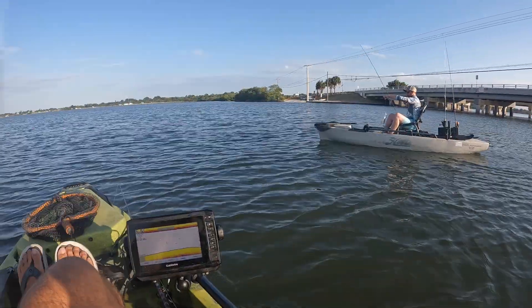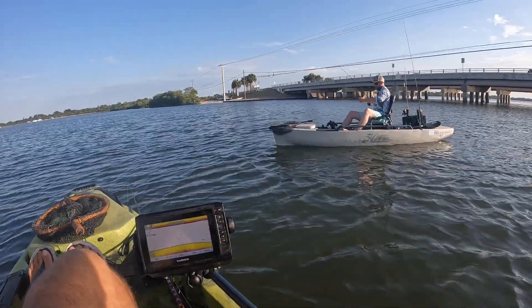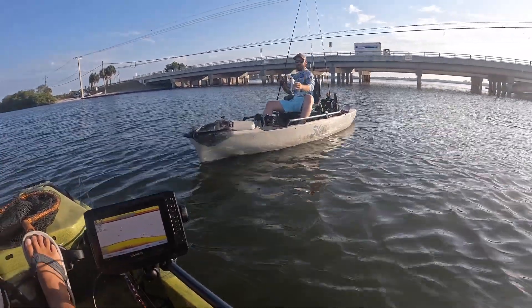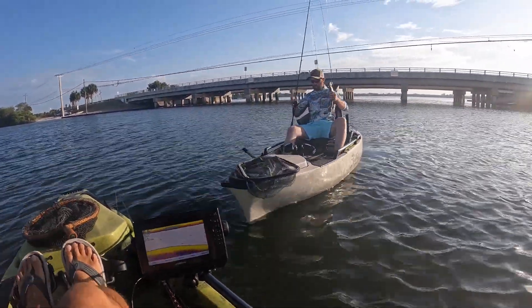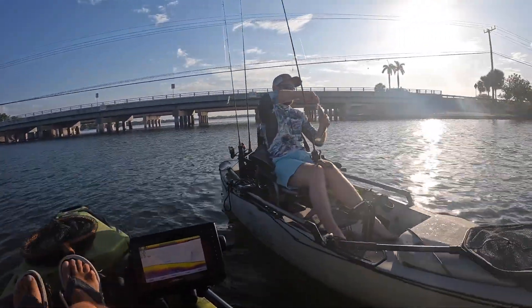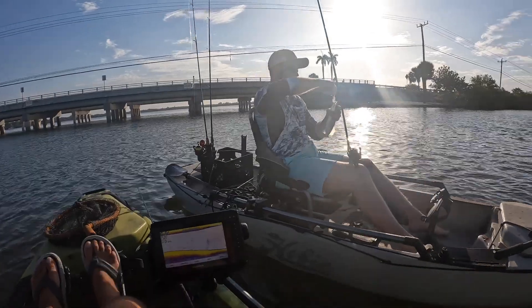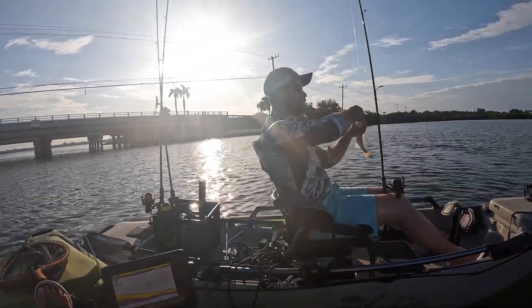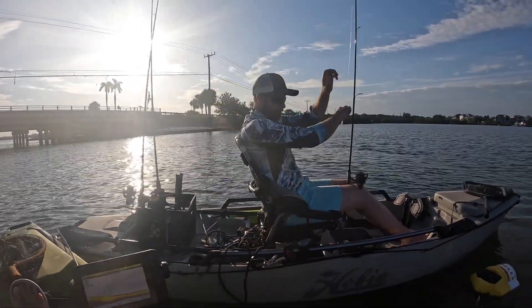We've been on the water a couple minutes — like three — and Josh has already got his second fish on at this little spot. He got him a little jack a minute ago, we didn't get the camera on for it because it was awful small, but now he's got him a little speckled sea trout. Good way to start the morning, good job brother.